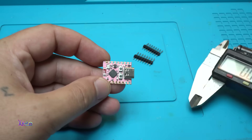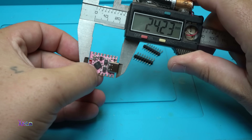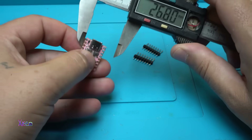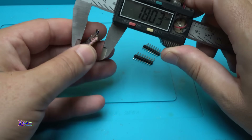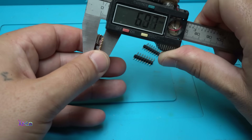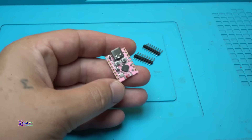Let's measure it: 24 mm x 18 mm, and the height together with the USB connector is 4.1 mm. This is super tiny.